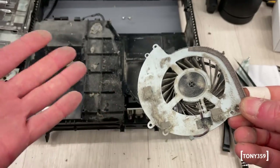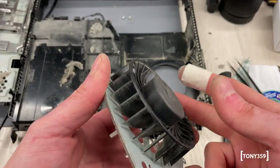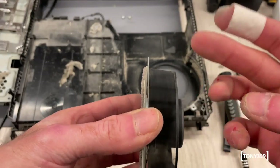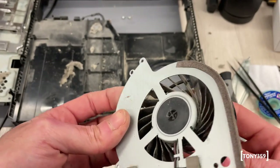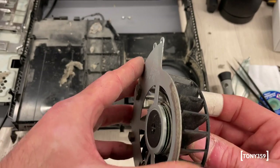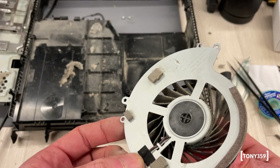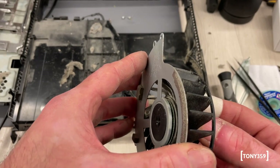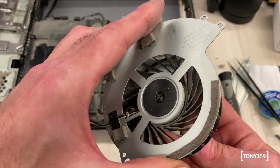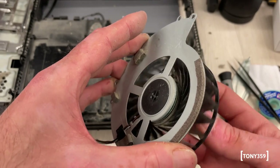We finally got to the fan. I can feel it rattling when I'm turning it, so it's definitely faulty. I guess a replacement can be ordered. I do have another couple of PlayStations in my pipeline, so maybe I'll just borrow one of their fans. I'm also curious to see whether there's any way I can grease this thing, but I doubt it.